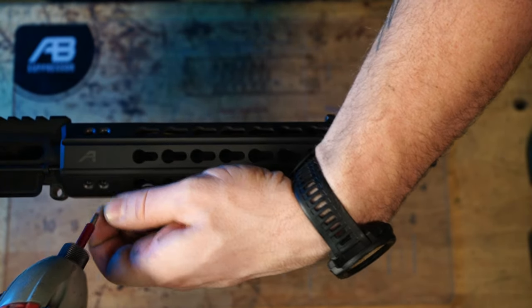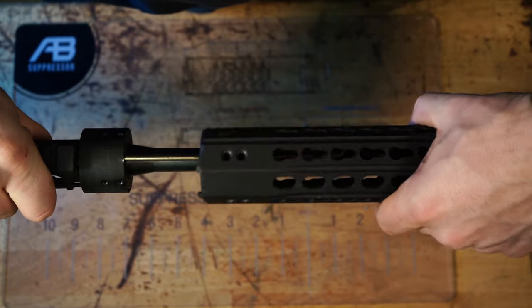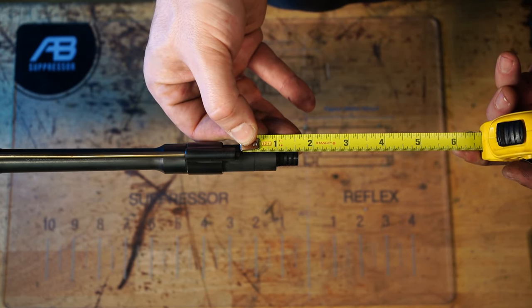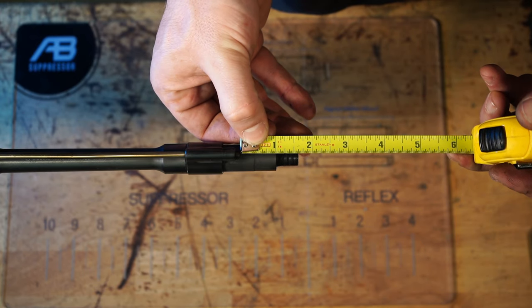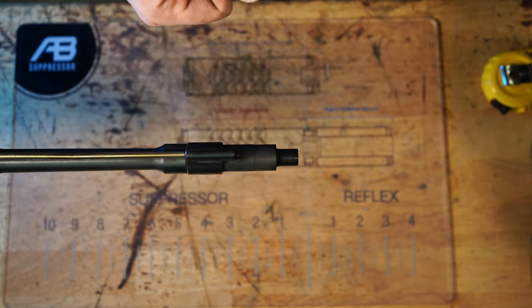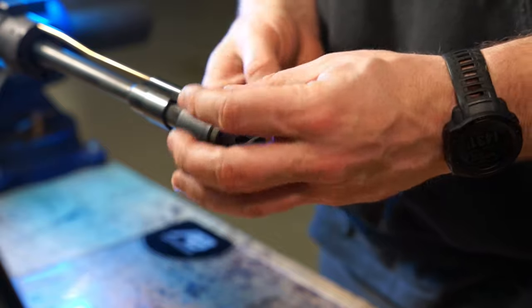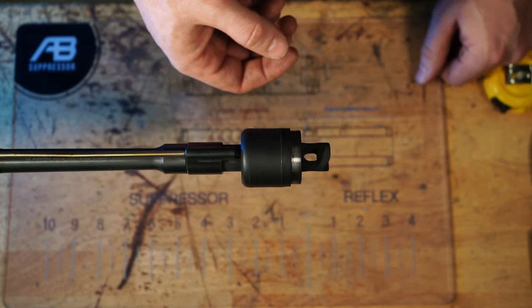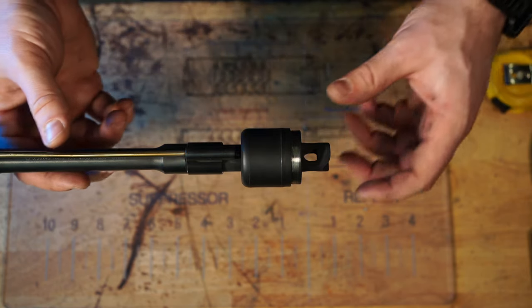On this 10 and a half inch rifle with a carbine length gas system, I'm going to measure from the shoulder of the muzzle to the first obstruction, which is the adjustable gas block. As you can see, I have just over an inch, which gives me enough room for a one inch reflex. It's really important that the back of the reflex doesn't come into contact with anything, because like with a barrel spacer, this will ruin the concentricity of the bore to the muzzle's threads.